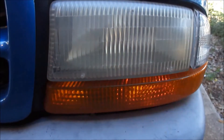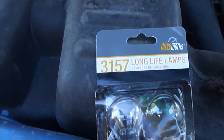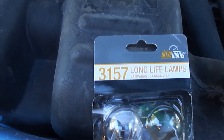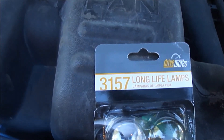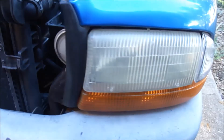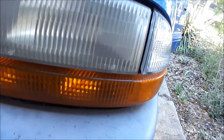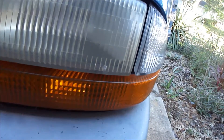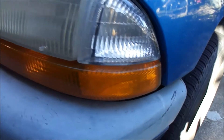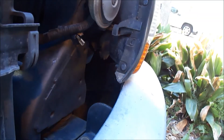The replacement bulb for the 2001 Dakota is the 3157, and that is the same bulb for front and back turn indicators. Now, typically to do some work with the headlamp you have to take the entire unit off, but we're in a good situation because coming around to the side, the bulb that is out is the one closest to us.